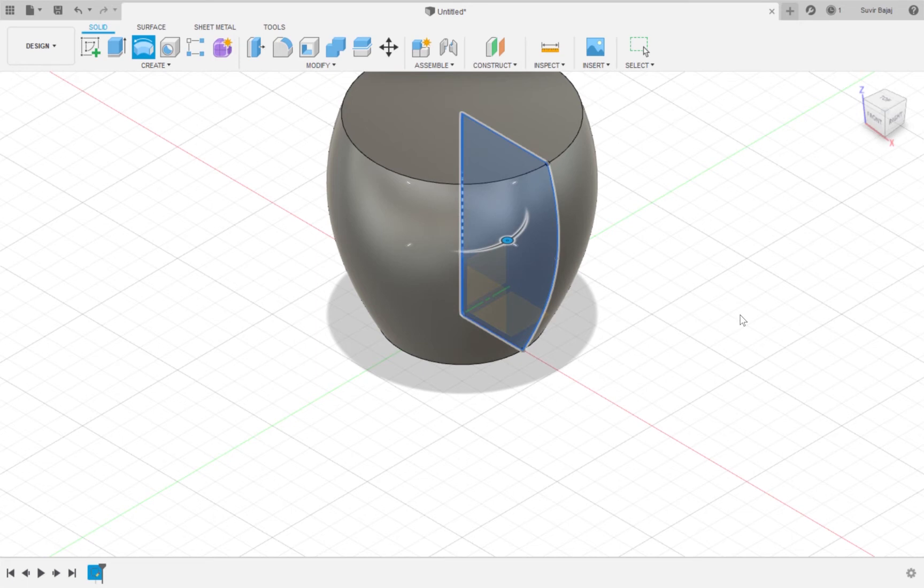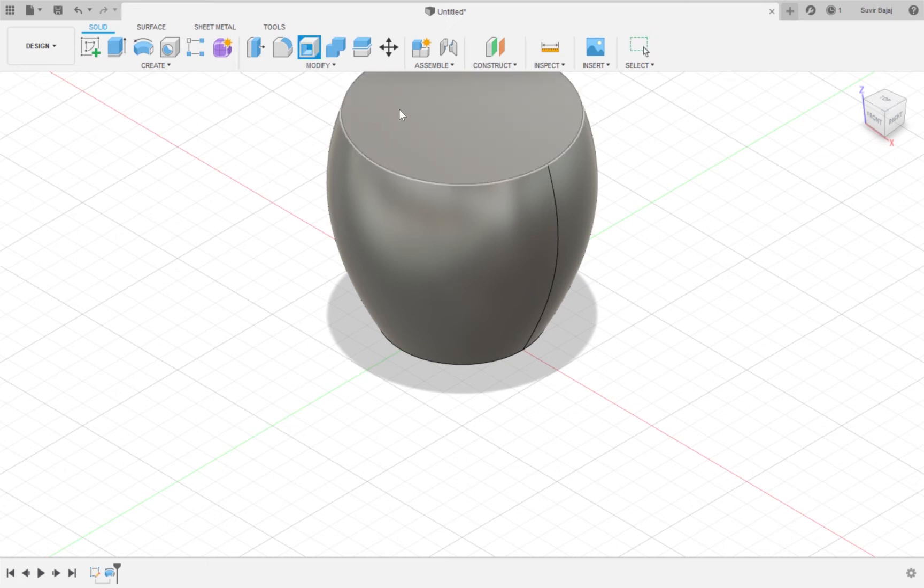If you do not want to do a full rotation, you can make the angle less than 360 degrees. Now we need a hole for the cup, so I'm going to use the shell tool. I'll click on the shell tool right over here, click on the top of the cup, and enter 4mm.